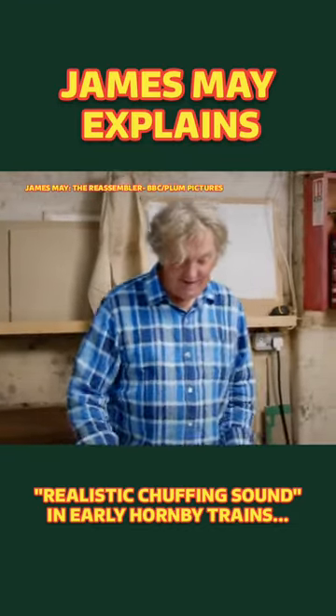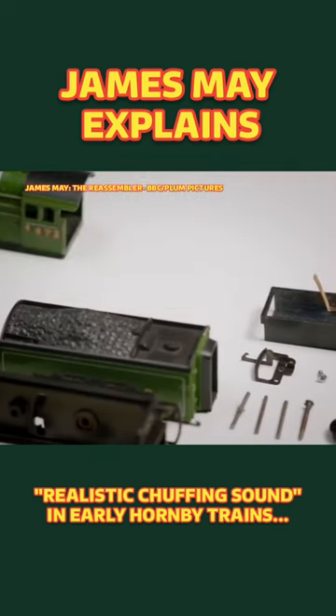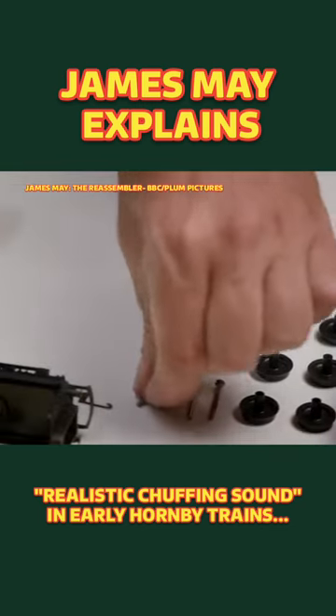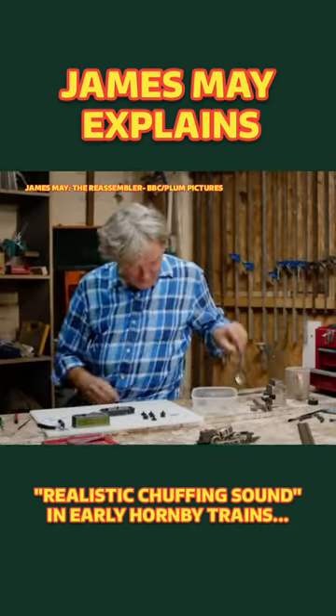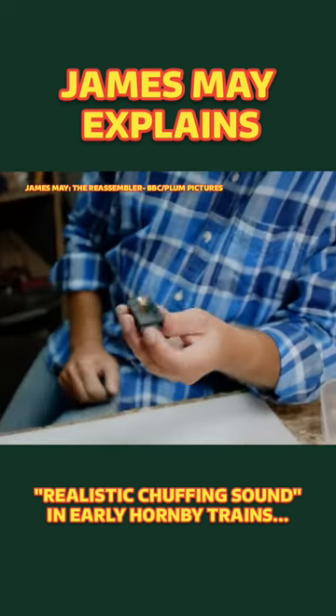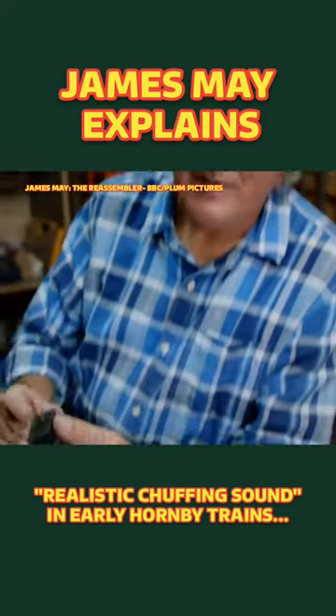Something that was deeply innovative back in the day: the locomotive tender with realistic chuffing sound. A little metal clip acted against a piece of sandpaper and made a noise vaguely like a steam locomotive. Inside the tender it's a miniature sound box — really the way a violin works, only a lot cruder.